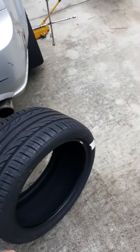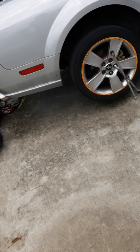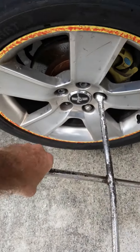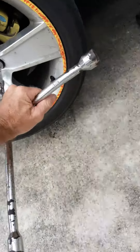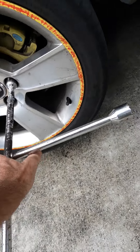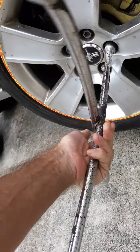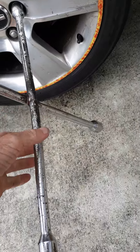Alright, here we are. One arm — one arm, one arm. Don't get bored.